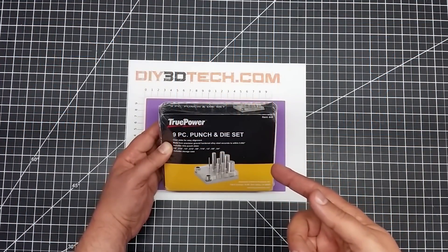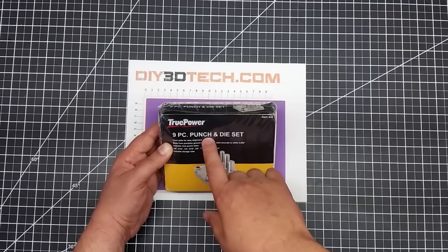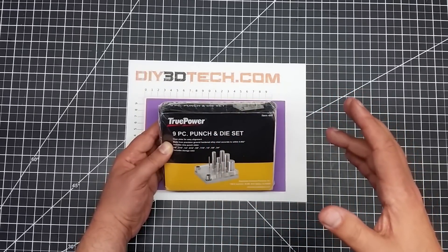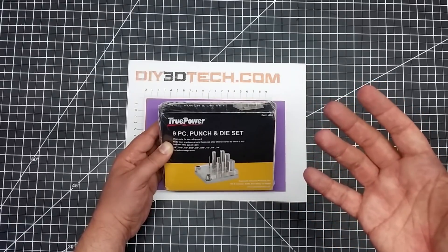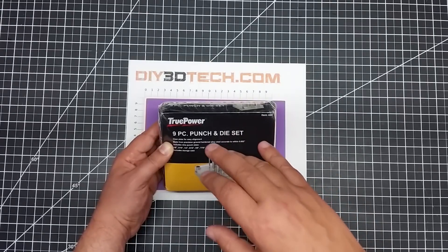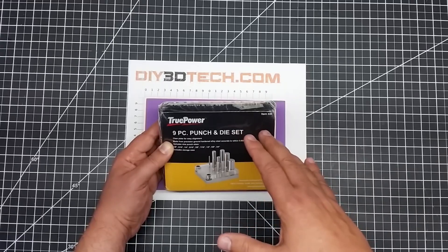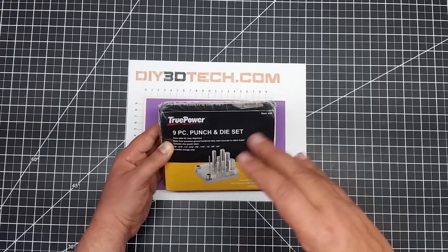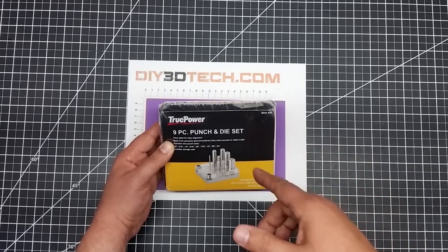Welcome to this episode of DIY3Dtech.com. In this episode, we're going to be taking a look at this nine-piece punch and die set. One of the things I've been doing is experimenting with some coin art, and along with the Arbor Press and the Pneumatic Press, I wanted to have a punch and die set to punch holes in things. I picked this up for about $30. Let's get it unboxed and talk about why I picked it up and why you might want to pick one of these up too.